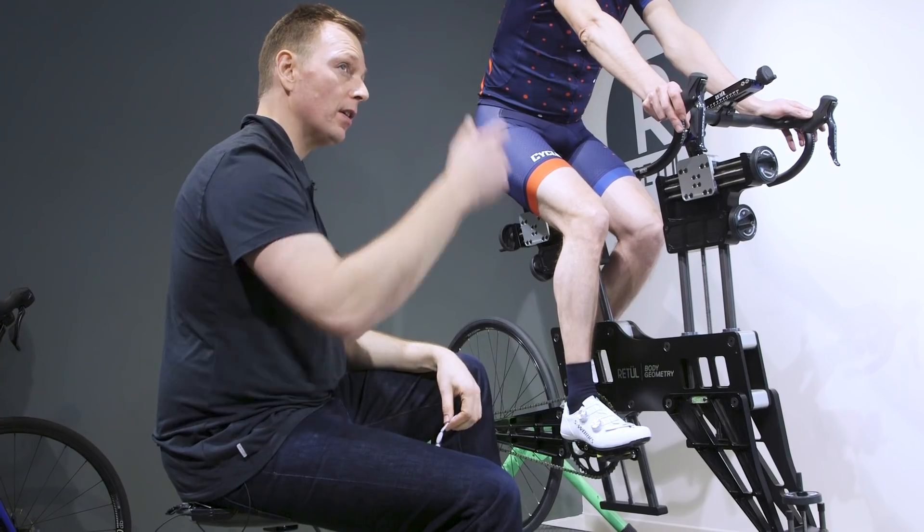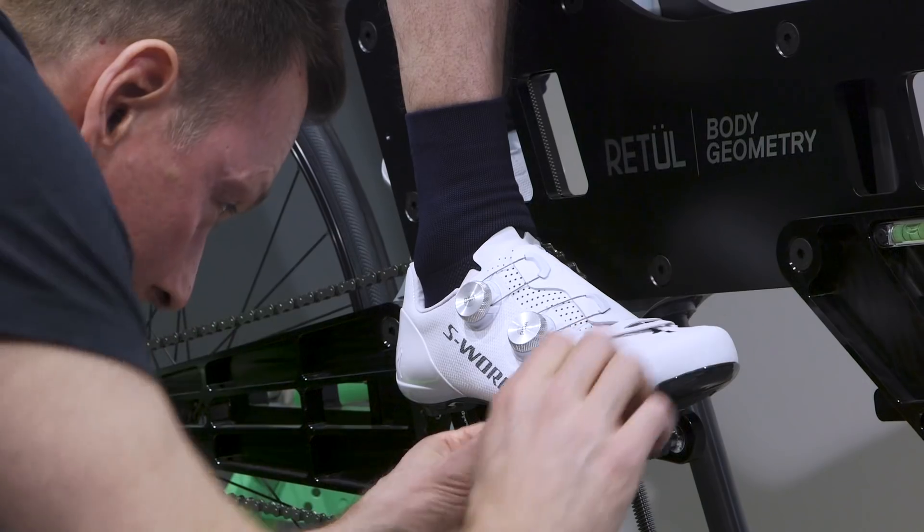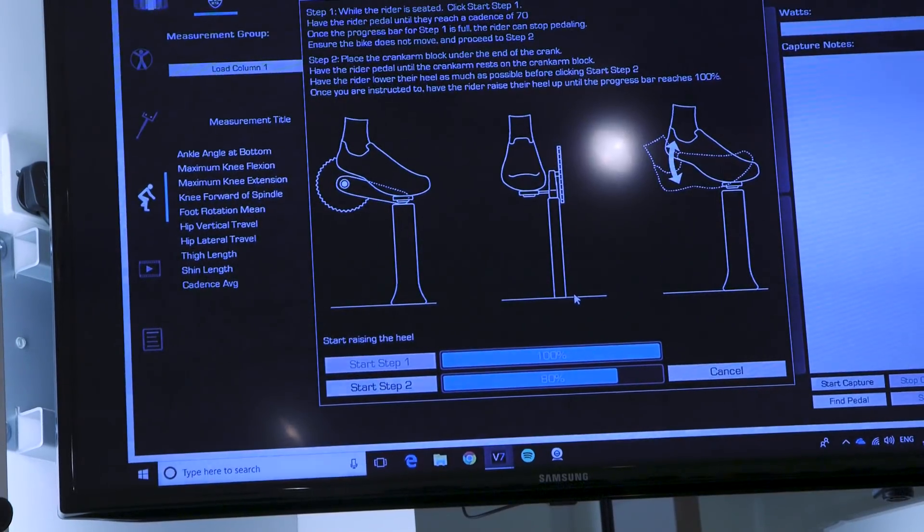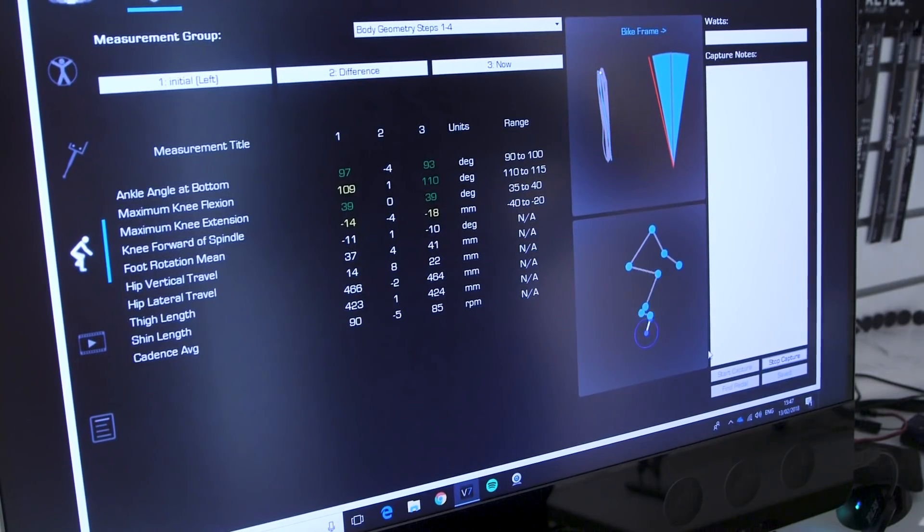If those two things are dialed and symmetrical left and right, you should have a pretty safe, neutral cleat setup. Beyond that, trying to get it dialed for any possible ailments or discomfort could well require the help of a bike fitter, or someone who has done cleat setup before and can assess that in a dynamic fashion.